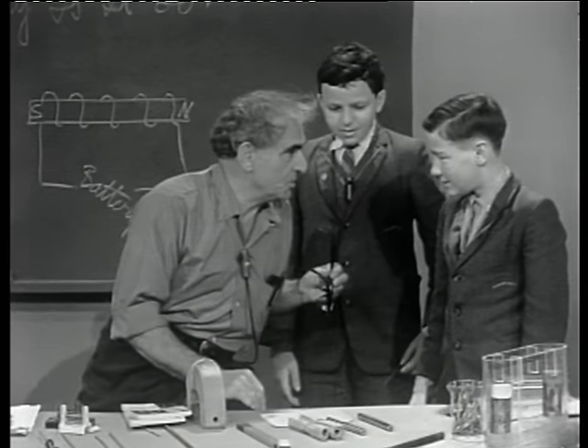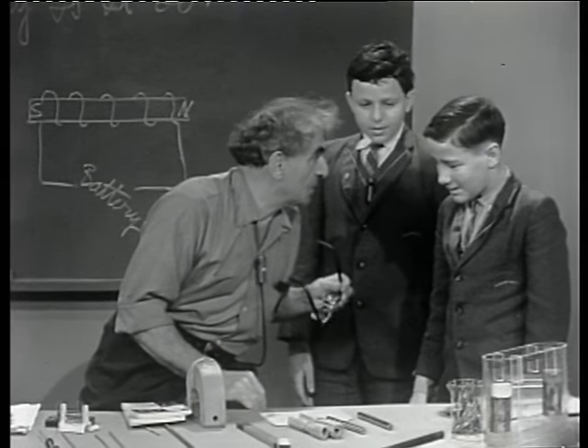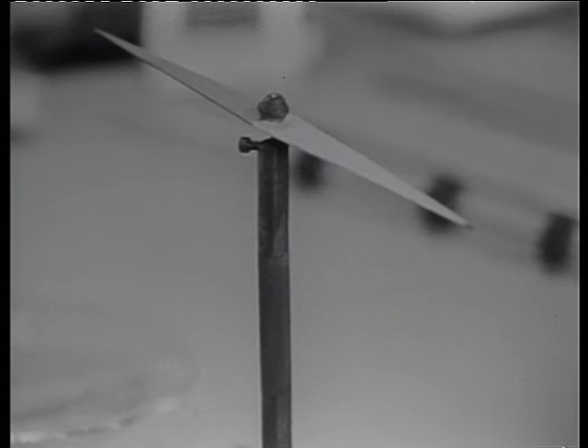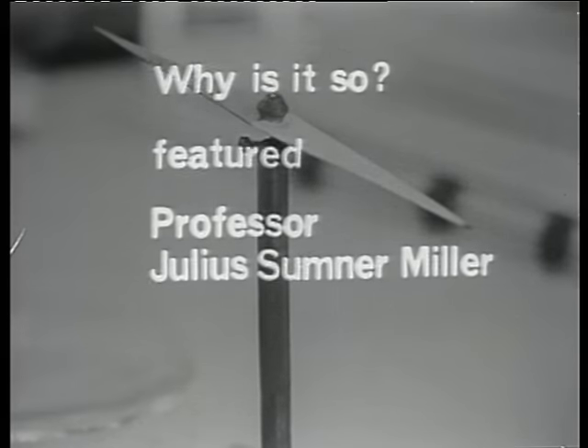Did you have fun? Yes, sir. And are you not agreed that magnetism is a wonderful thing to explore? Yes. Thank you.